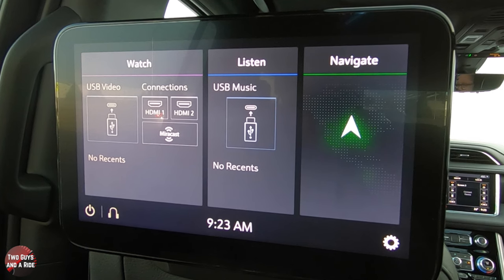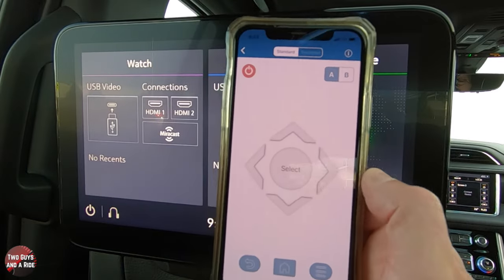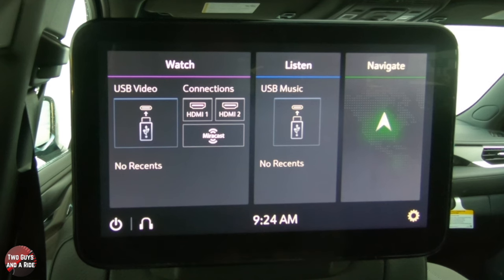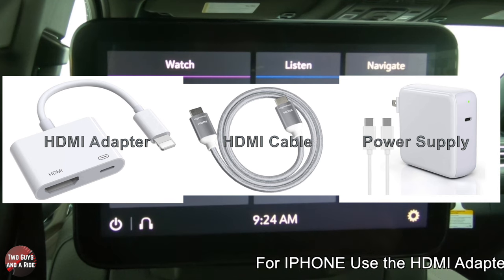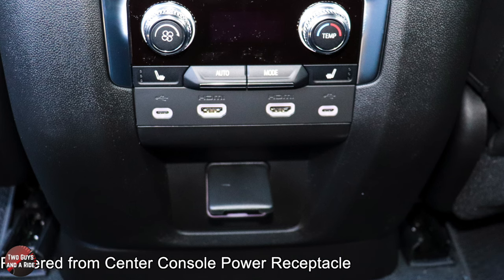Mirrorcast is used on Android phones only. In order to use your iPhone with this, you would have to download the app from GM — it's the GM RES app. I don't have it connected to the Wi-Fi right now because I need the password, but once connected it would let you send anything you've got on your iPhone over to this screen.